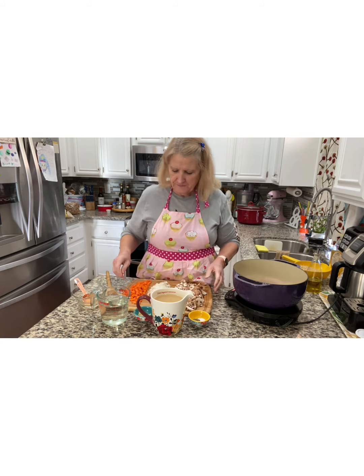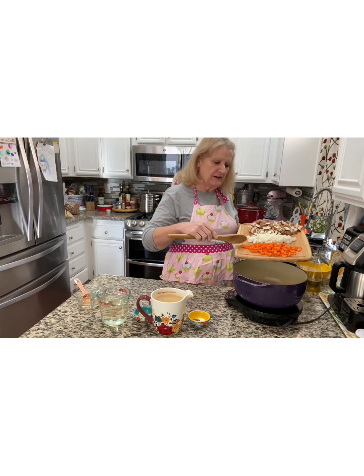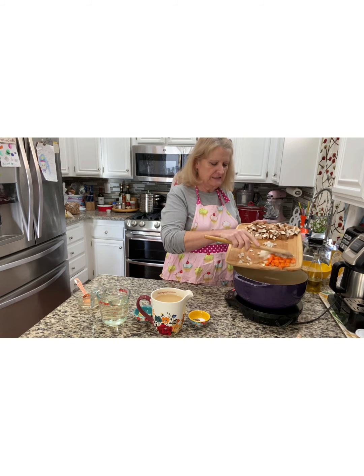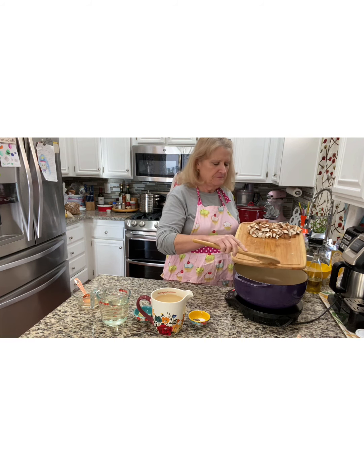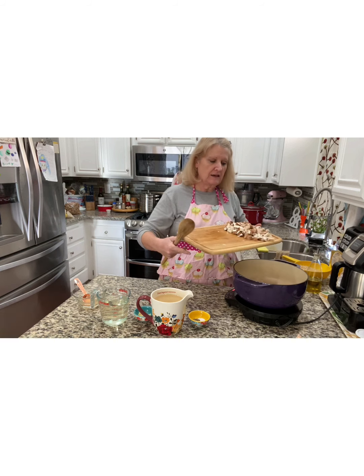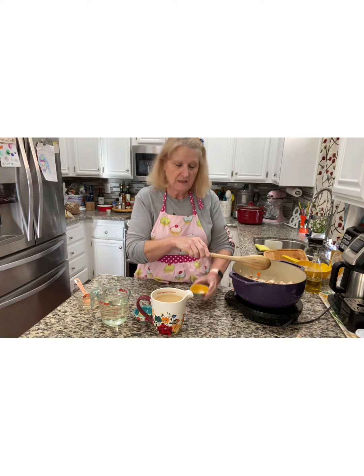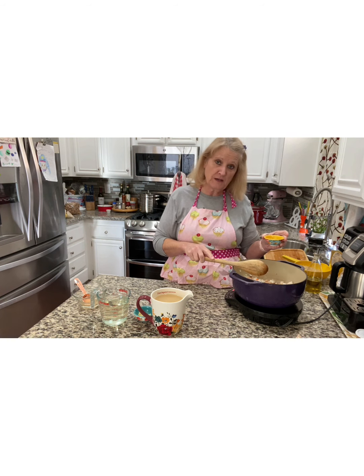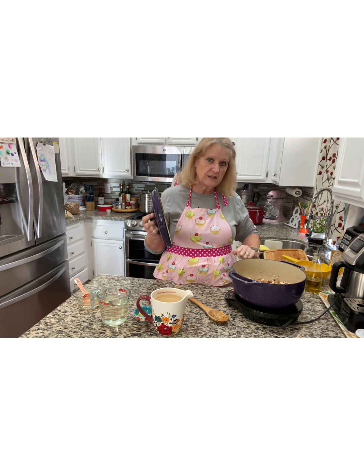We are starting with some veggies. This is three small carrots diced and one small onion finely diced as well. This was eight ounces of cremini mushrooms, chopped. Half a teaspoon of black pepper, half a teaspoon of salt, and a teaspoon of dried honey. I'm going to put the lid on to make it go a little bit faster. We're going to let this cook for about three minutes.